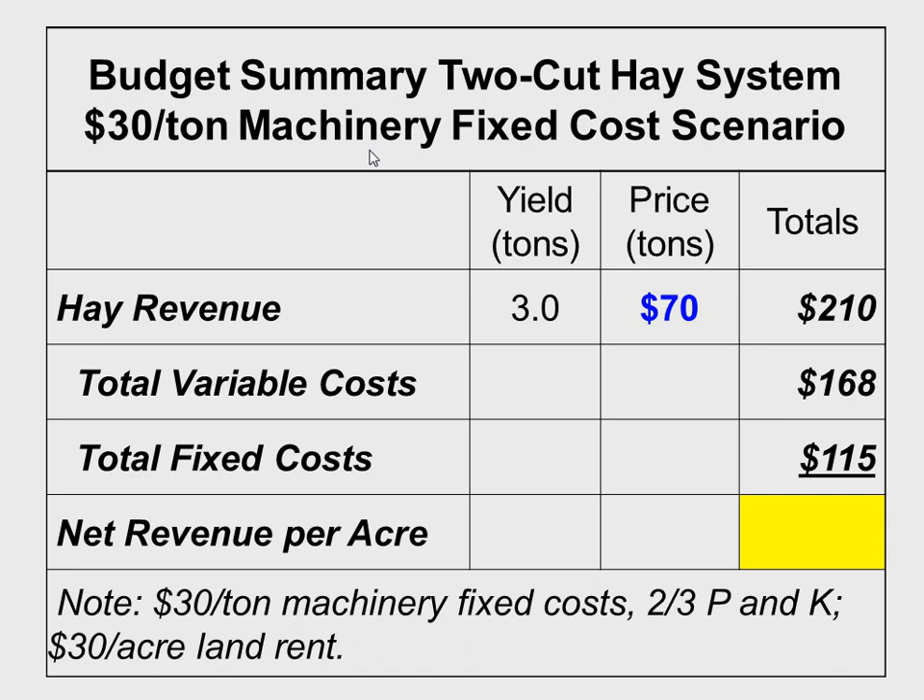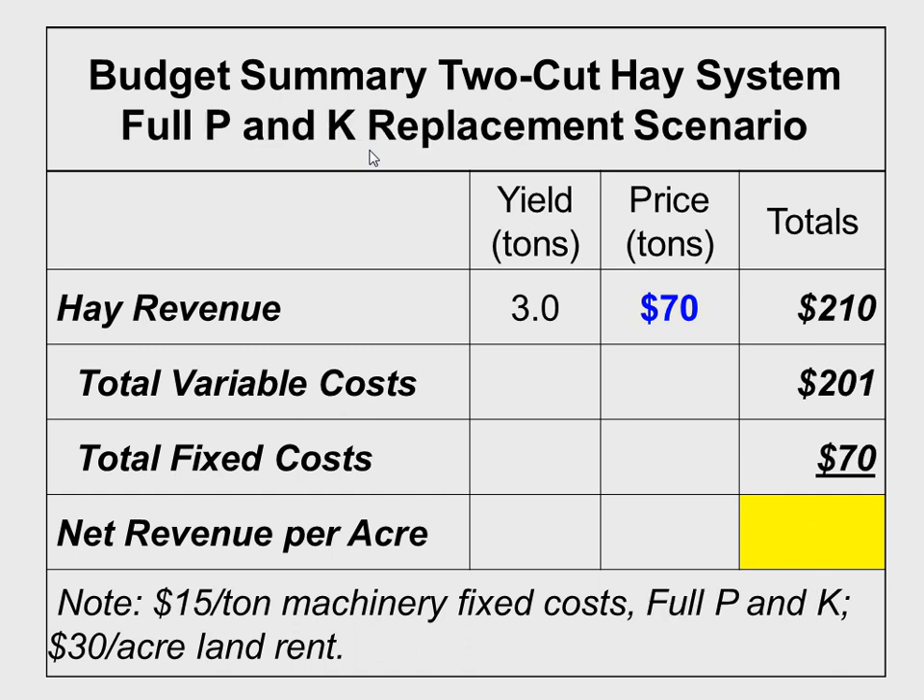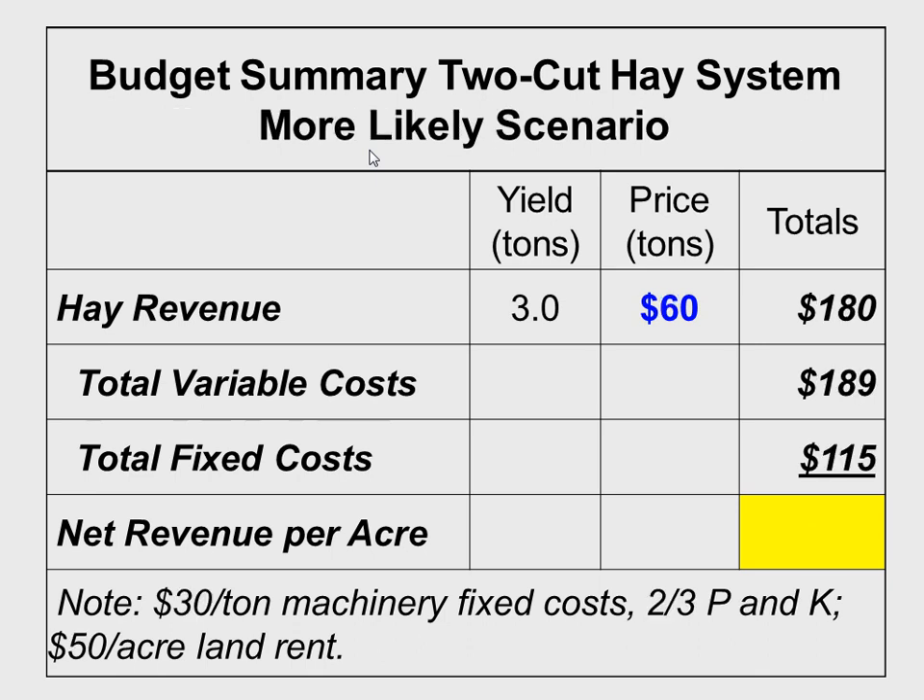Change assumptions again: bring fixed costs down to $15 a ton but have full P&K replacement at 50 cents per unit — we've lost about $60 an acre. Now let's put it all together: P&K replacement at two-thirds, lower price, $30 per ton fixed costs, and increase land rent to $50 an acre — which for that type of land is probably more realistic. For the privilege of putting that land to hay production, you've lost about $125. It doesn't look pretty.